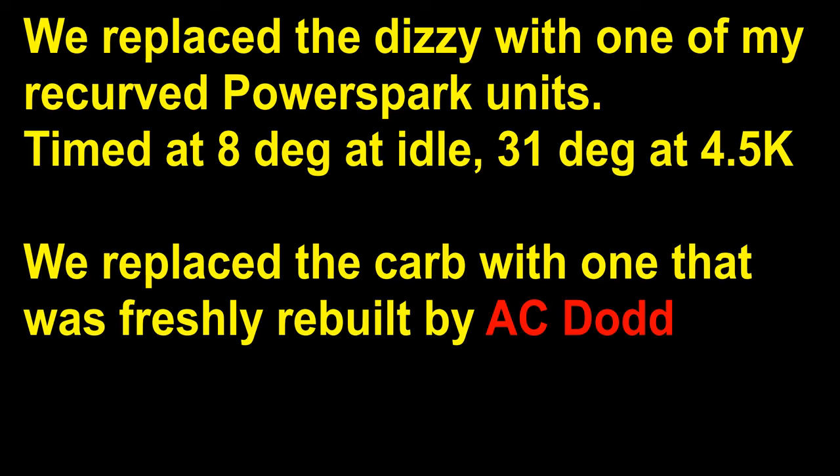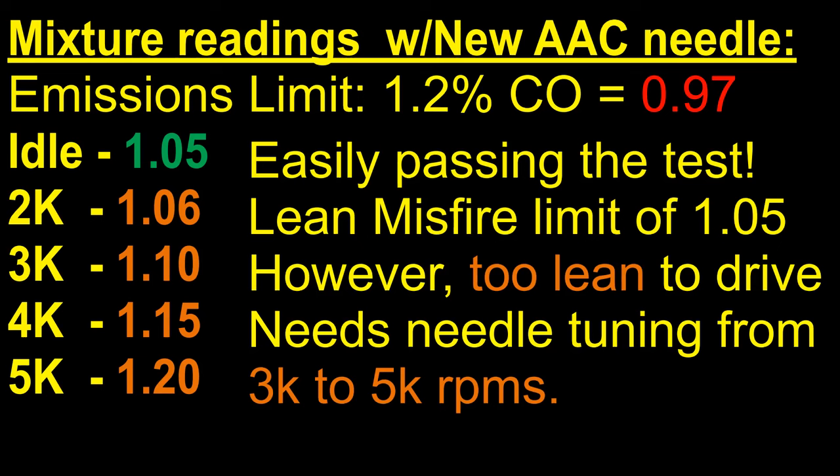Once I had done all that, I was able to re-test everything, using a brand new needle. My first check was to find out how lean this car could go before it would miss. What I noticed is that at idle, 1.05 was the lean mixture limit, which was excellent because the emissions test was 0.97 and I was achieving 1.05. So I had some room to work with in making this car run really nicely.